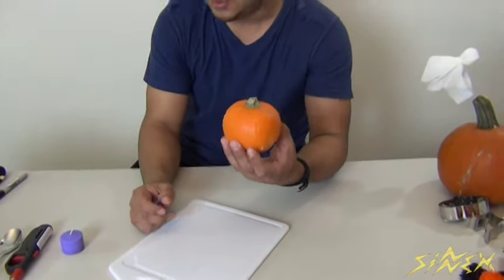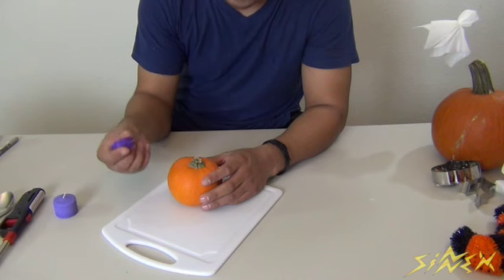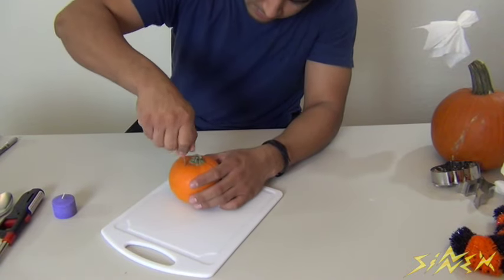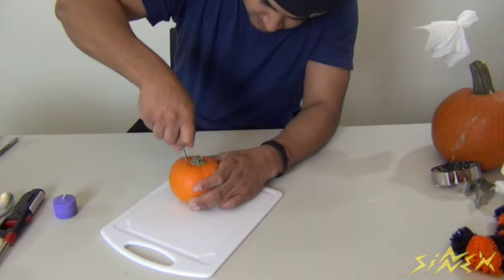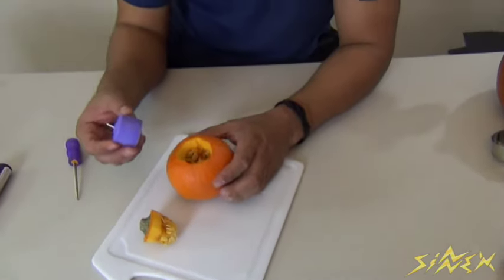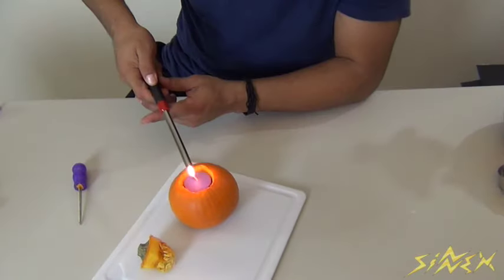For this next decoration, I'm going to show you how to take a little pumpkin and make it a candle holder for your house. I got this little tool from the dollar store. What you want to do is just take it, poke it in, and cut around it in a circular motion. Once you've got the circle, just pop it out, then take your candle and snug it in there.